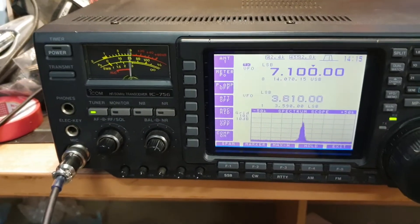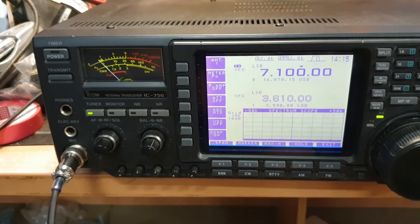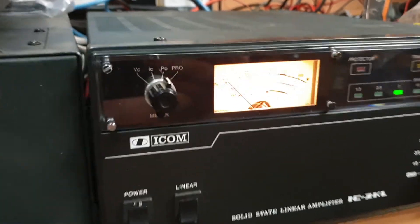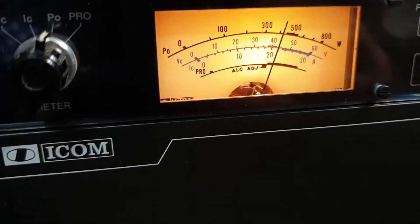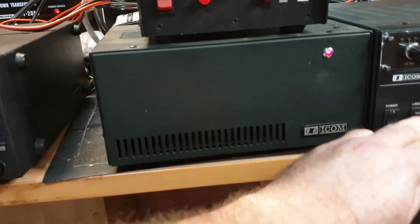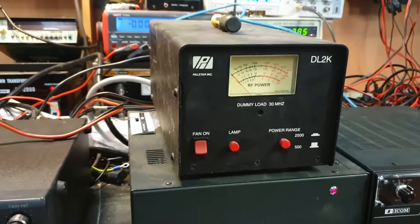We're pumping in around about 30 to 40 watts from this fella here, and looking at the meters — I'm on two meters here — that's giving us around about 500 watts. The dummy load just went into protect; I just noticed that. Oh I know why — I haven't got the fan on the dummy load.